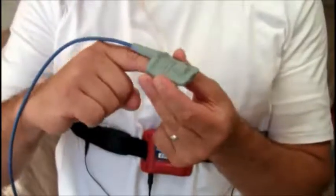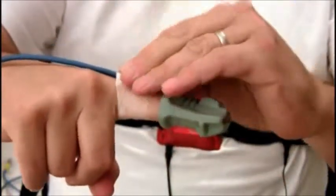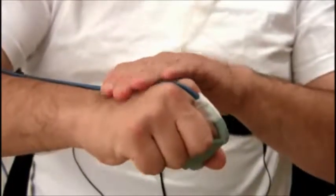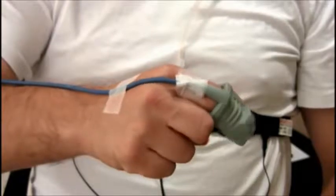You can now insert your finger into the finger sensor, making sure your finger is pushed all the way to the end of the sensor. Apply tape to secure the sensor cable to your finger. Next, make a fist and apply the tape on the sensor cable to the back of your hand, then release your fist.